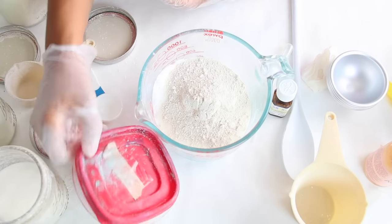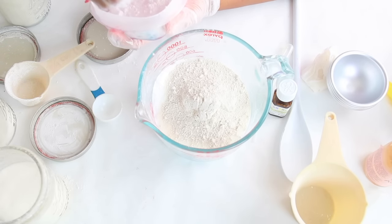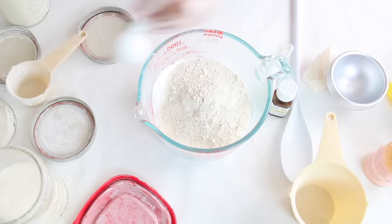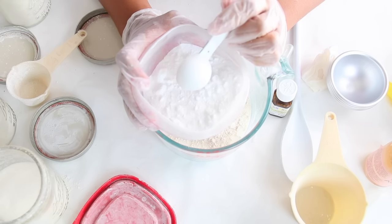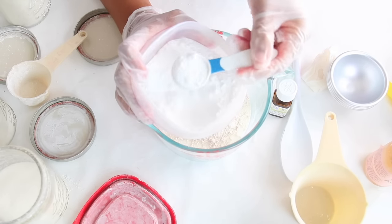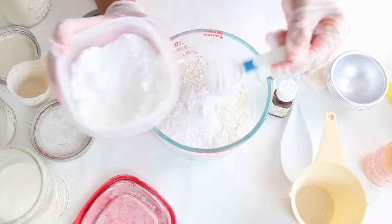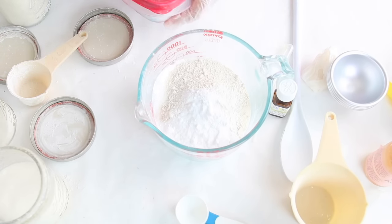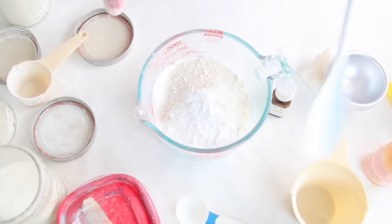We're going to use two tablespoons of SLSA. This is optional — if you don't want to use it, you don't have to. This stuff is very potent, so if you want to use a mask with it, by all means go ahead. I'll leave a link down below of where you can find SLSA as well as all the other ingredients I'm using for this DIY.